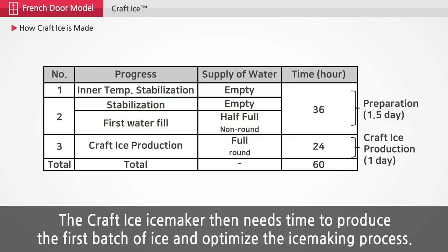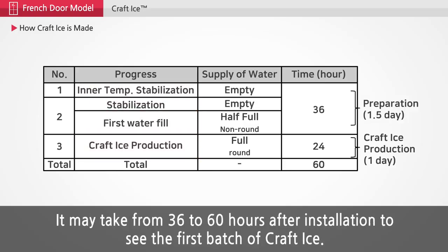The craft ice maker then needs time to produce the first batch of ice and optimize the ice making process. It may take from 36 to 60 hours after installation to see the first batch of craft ice.